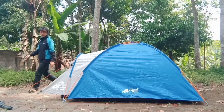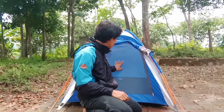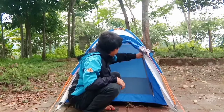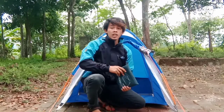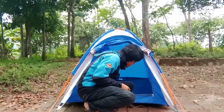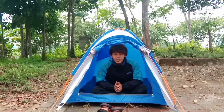Oke, untuk bagian depan, yang pertama ini adalah mesh atau jaring, yang berfungsi untuk melindungi dari serangga ketika kita berada di dalam tenda. Untuk fly sheet-nya, Arjuno ini berukuran 1,5 meter x 2,5 meter dengan kapasitas 2 orang. Kita sudah siap untuk petualangan teman-teman semuanya.